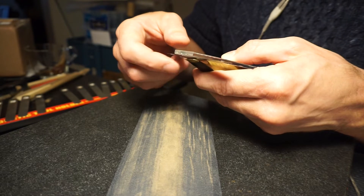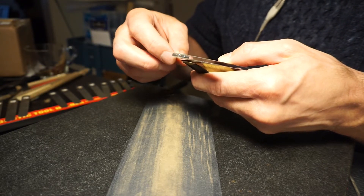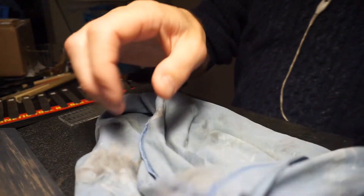This is something that can take a while. Usually I do 400 grit first and then I go back and work on the side rails and the baffle.